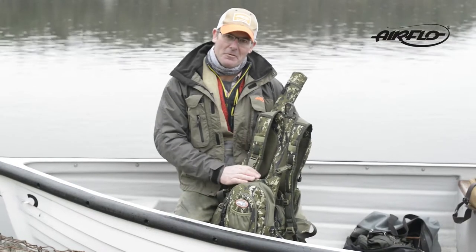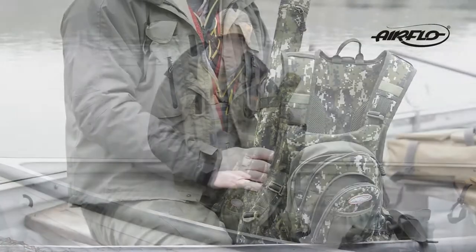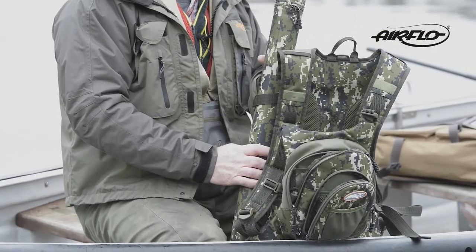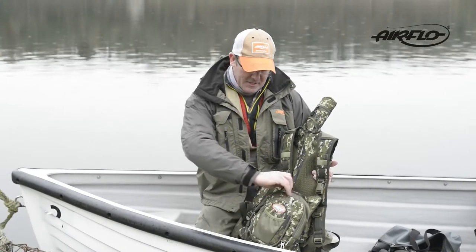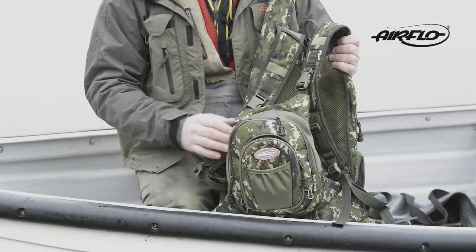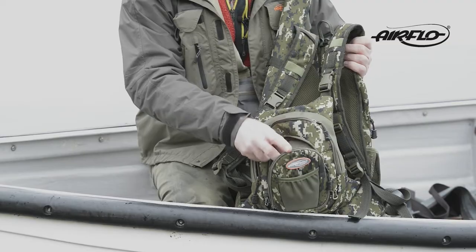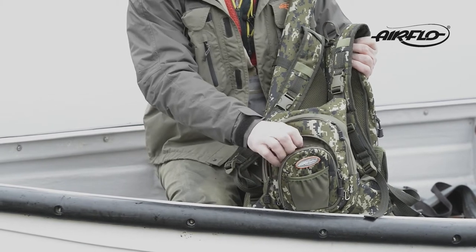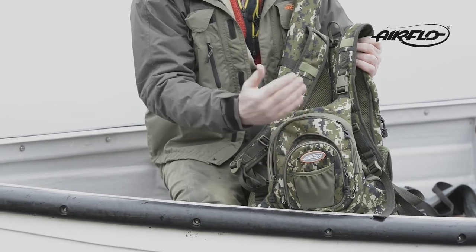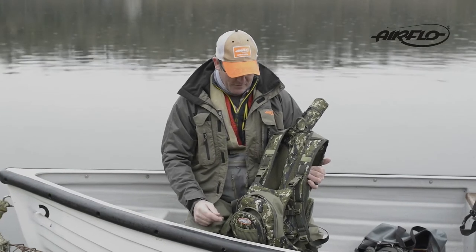What we have here is our new covert chest pack backpack combination. It's really well thought up with no inner pockets, which we'll show you in a bit more detail. On the front of your chest pack you've got a nice large pocket where you can put all your tippet materials and fly floaters and all the rest of it. And then on the front you've got a nice large fly patch which can just rest out and you can see your flies very easily when you're stalking those fish on the river.